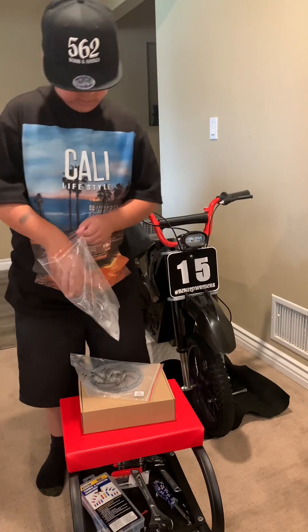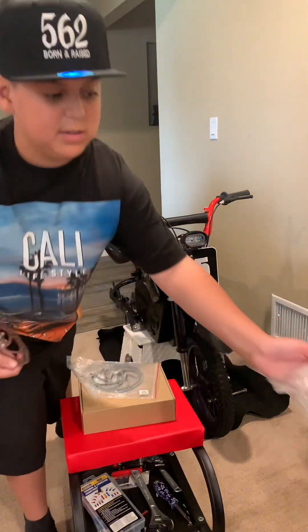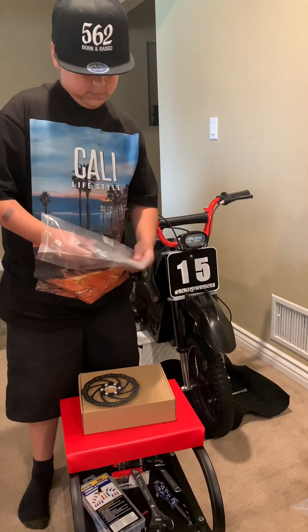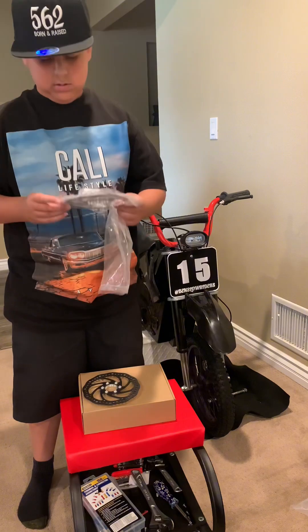I'm going to be unboxing the disc brakes and rotors. So these are the rotors — 160mm rotors. You're going to need two of those, so I got two. They're both 160mm.